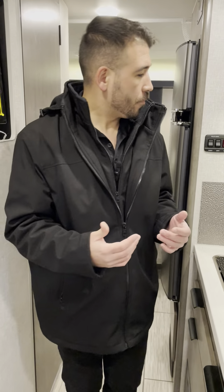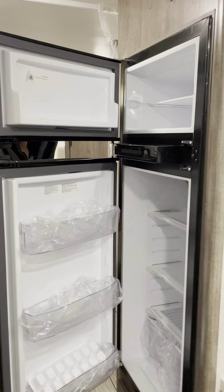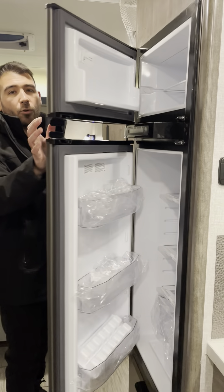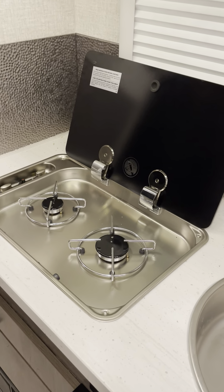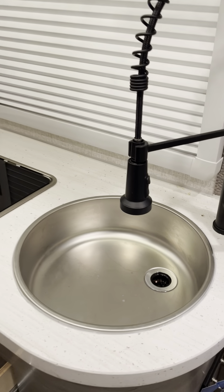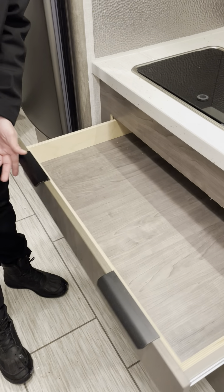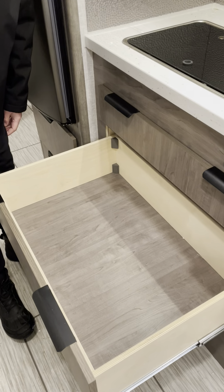Right outside the bathroom is the kitchen. The fridge and freezer combo has plenty of room for food, drinks, and frozen items. In the kitchen there's a glass stove top cover, a two-burner stove top, and a nice big circular stainless steel sink. There are drawers underneath for storage — great to have in a shorter RV. There are also two big storage compartments right in the kitchen with soft-close doors.